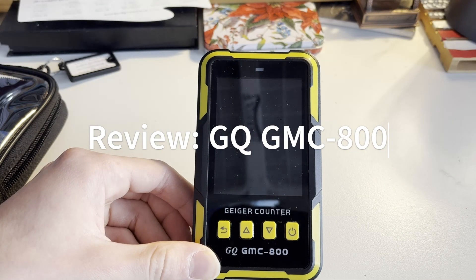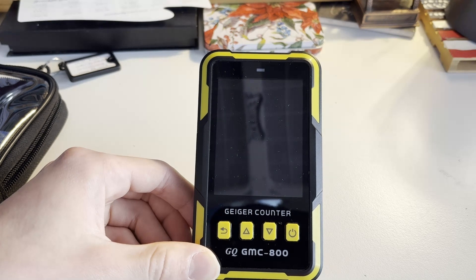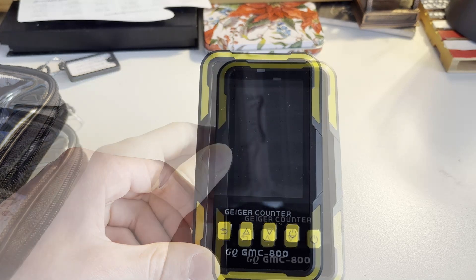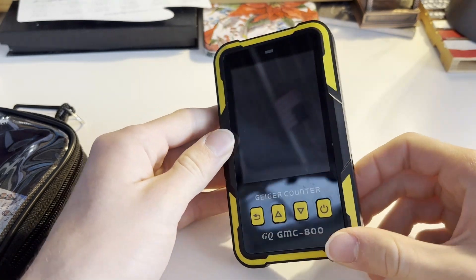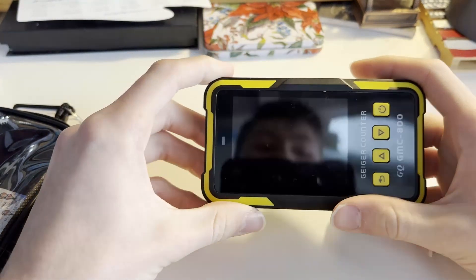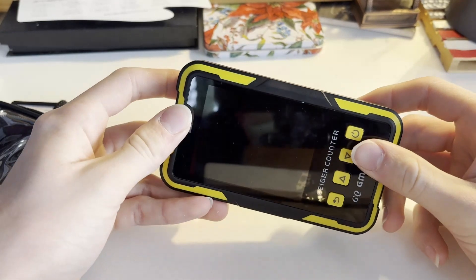Hello and welcome back to Atomic Adventures. Today's video we will be reviewing the GQ GMC-800 Geiger Counter. This is the GQ GMC-800 and you can buy this on Amazon or via the link below to GQ's website for about a hundred dollars.